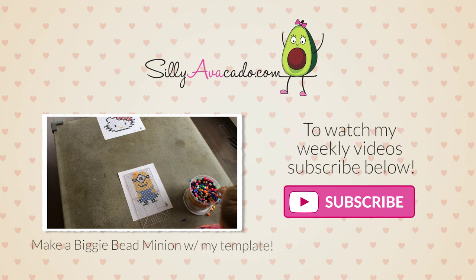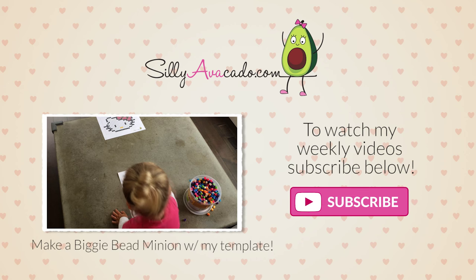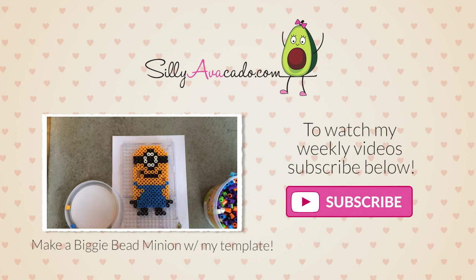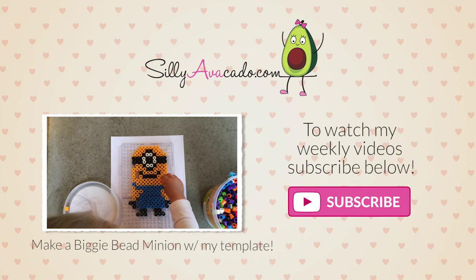Thanks for watching! Like my video! Peace! See you next week! Bye, friends! Bye, friends!